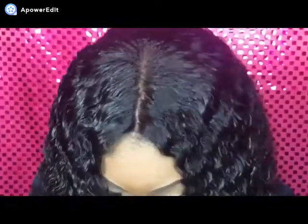Let me get a little bit closer — I did bleach my knots on this unit that I made. I am just so freaking in love with this hair.